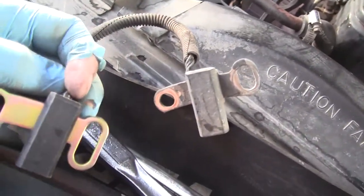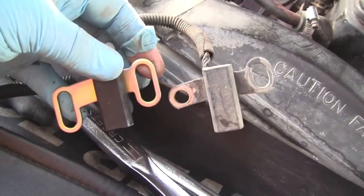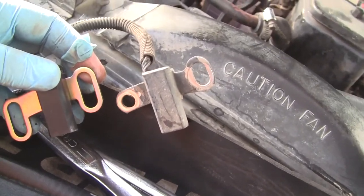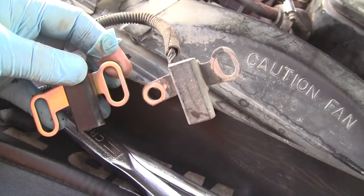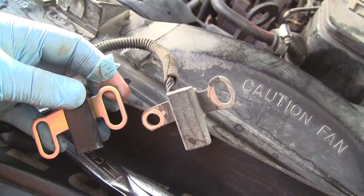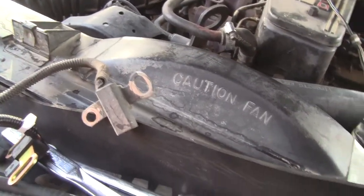The original has one hole and a slot to pivot, and this new one does not have that. It looks like they made it more universal, probably to fit more vehicles — that's likely what they did. Now you've got to put it in.